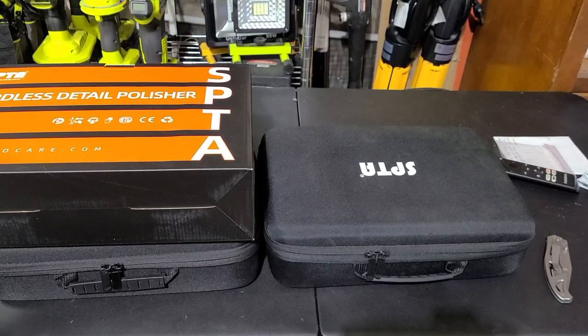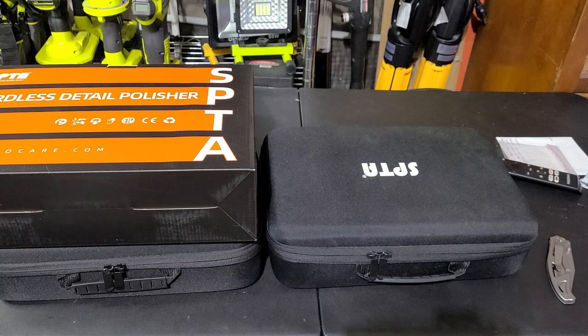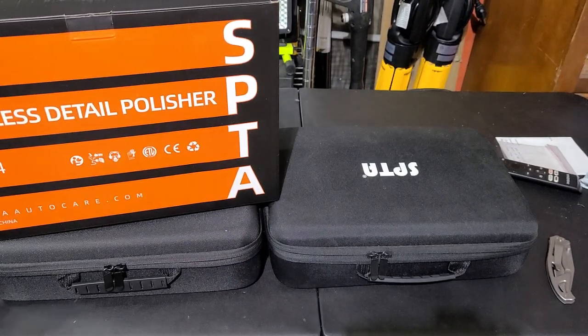Welcome back to the channel everybody. Martin with Belvoir Autospa and today's video we're going to be going over the new SPTA cordless mini polisher 12 volt, LD104 is the model number. This cost about $190 on Amazon at the time of this recording.